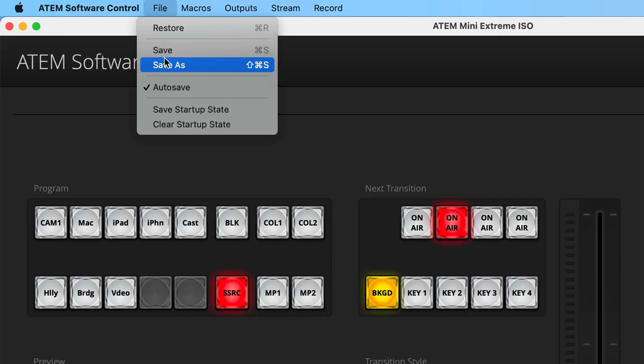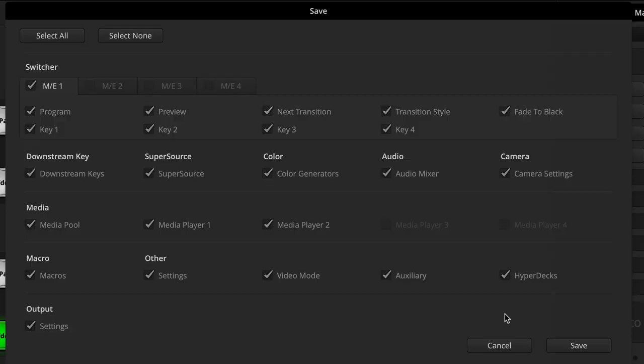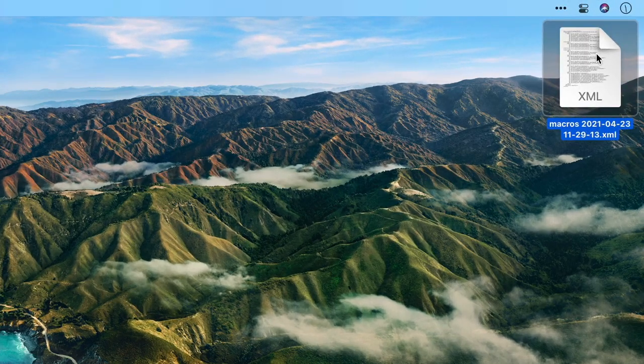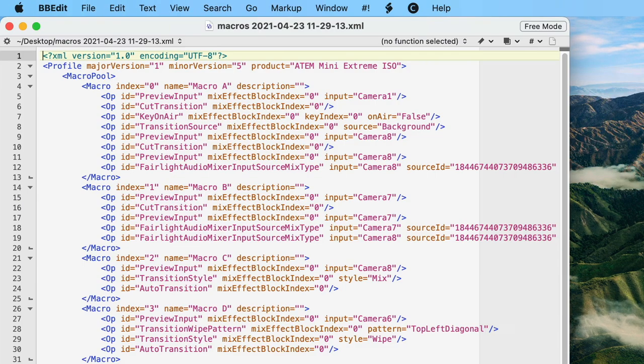So here's how we do it. I'll go to the save as menu and give it a name — I'm just going to call this 'macros' and put it on the desktop. This is going to save out the XML file, which we will need to edit. From the save menu, all I really care about right now are the macros, so I'll select none, then turn on macros, and then click save. I'll hide the ATEM software control, and here's the file that I want to edit.